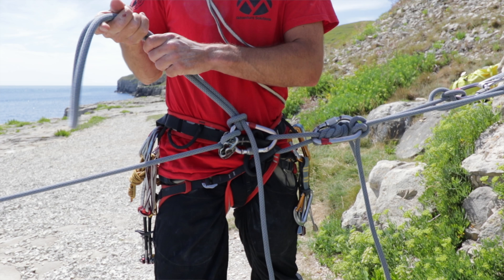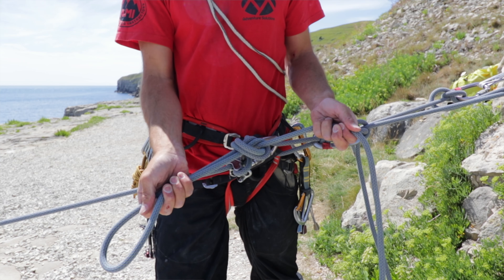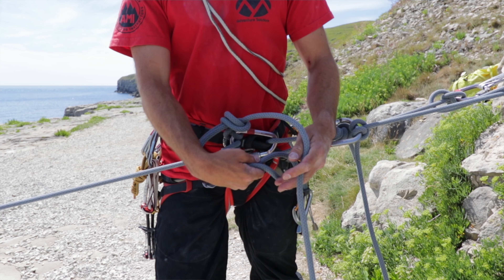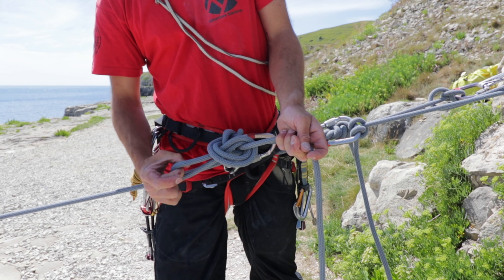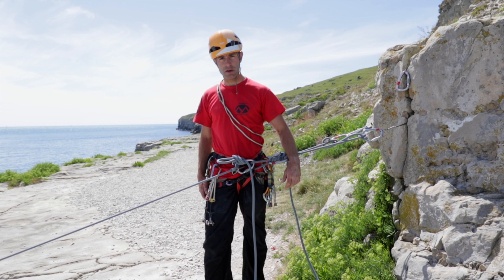My personal preference is to start off around that dead end of the rope there, as it keeps that rope out of the way of these two key areas that could potentially be used for other tools or skills later on in a rescue situation.